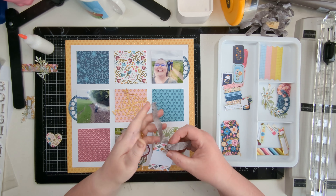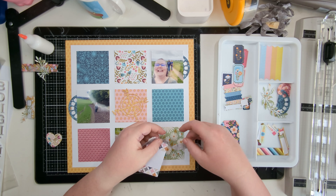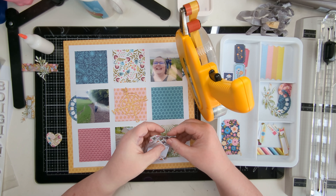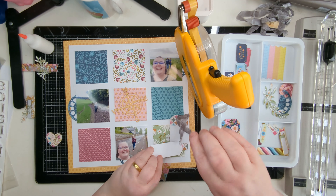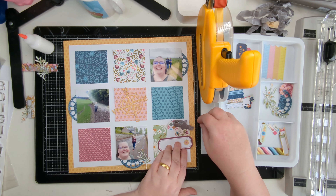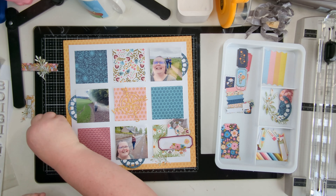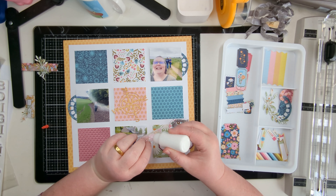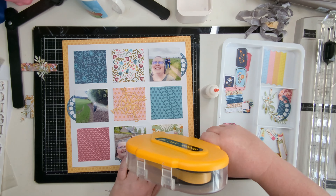Now they're all stuck down, I'm starting to mount things back up and build my embellishment clusters with the Viewfinder dies. I die cut two of them, cut them in half to give me four pieces, and I've tucked them behind the photos - so I've got the Viewfinder die pieces behind three photos, popping out left, right, and bottom. I've trimmed a couple of them down because when I stuck the photos down I hadn't left as much room as intended for how far they're tucking under.